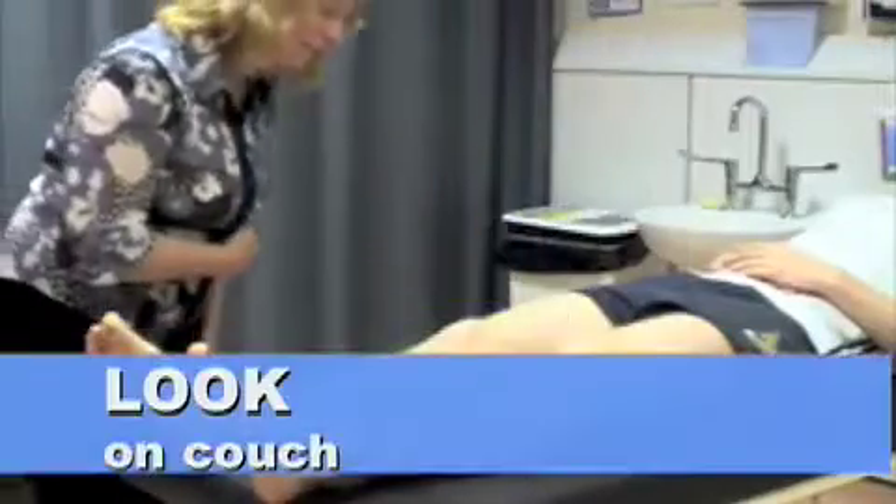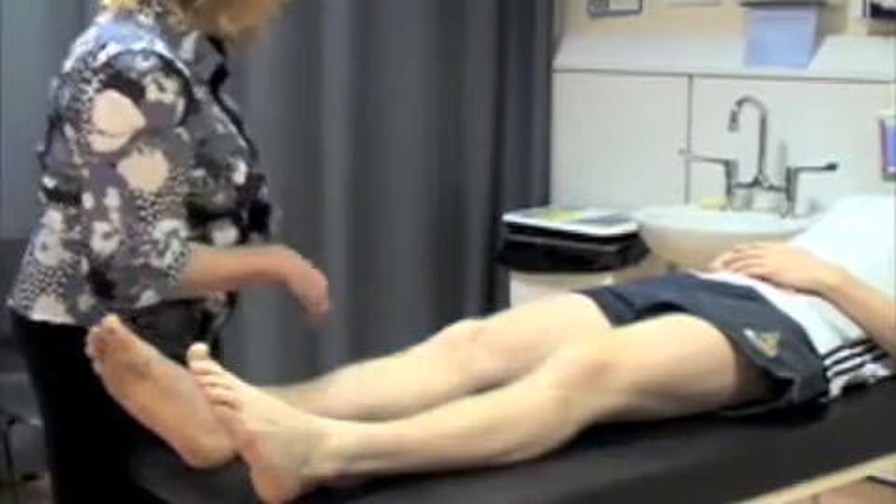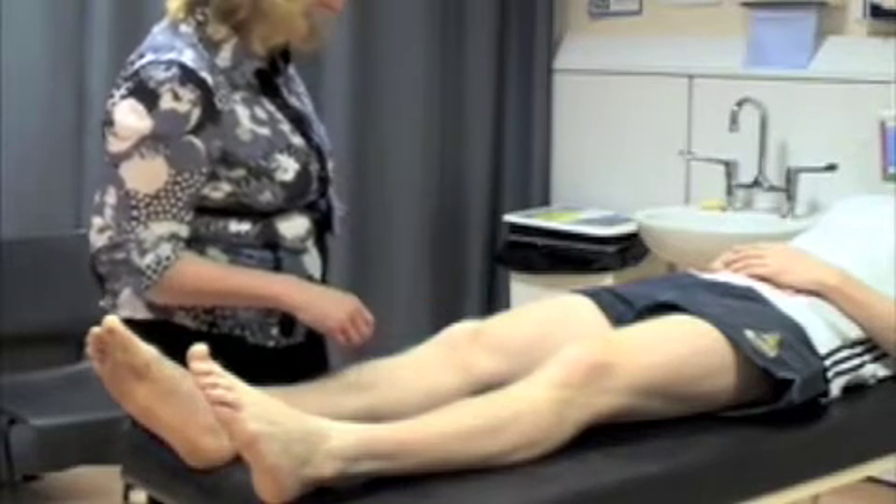I'm just going to have a look at both of your knees close up. I notice you've got quite a bruise there. It looks like you've had an injury playing some contact sport. I'll try not to hurt you by touching that area.